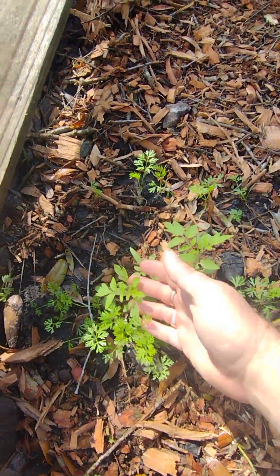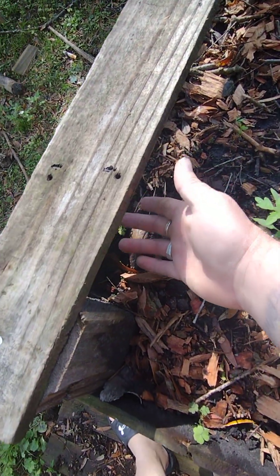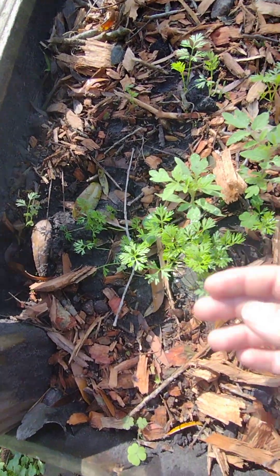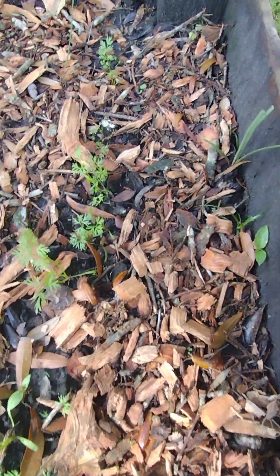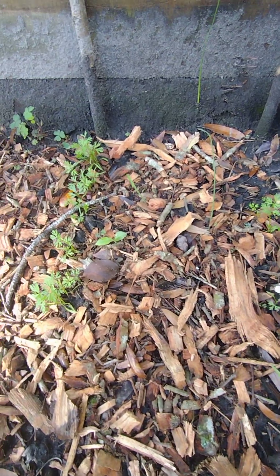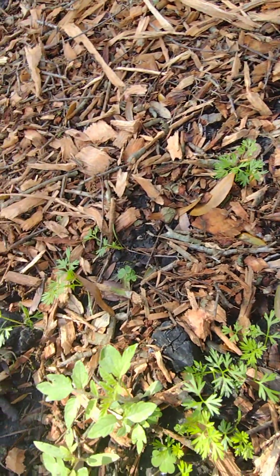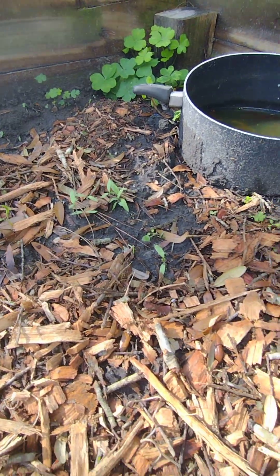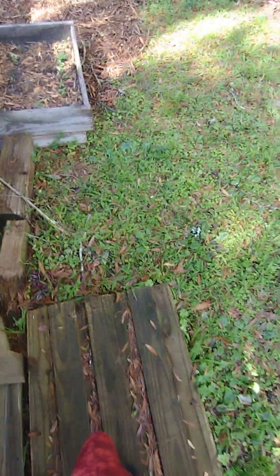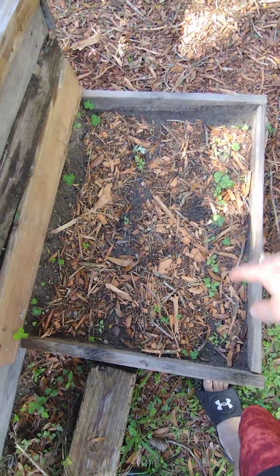As you can see, tomatoes just grow wild here — no matter what, the birds love them. My carrots are doing wonderful — these are the Namaste carrots. There are the eggplants, they're getting a little bit bigger. The sage has got a little bit more — I put some mulch in there.